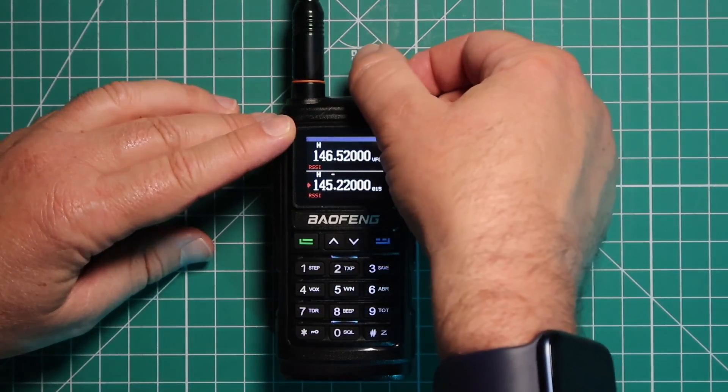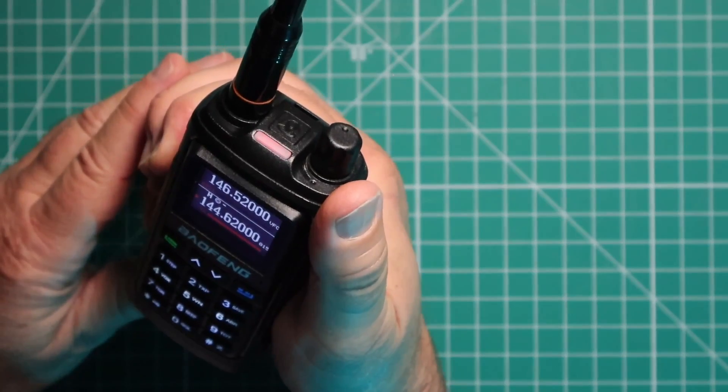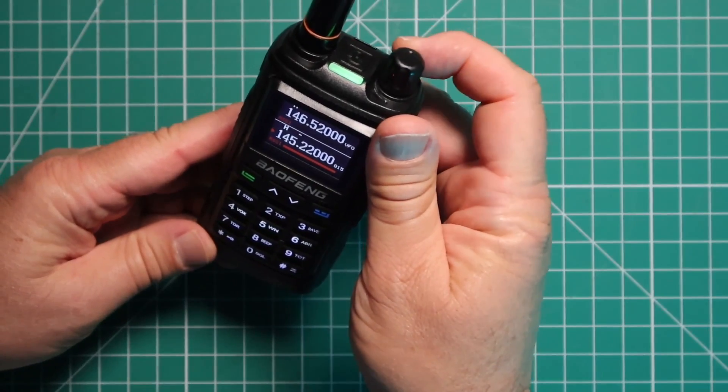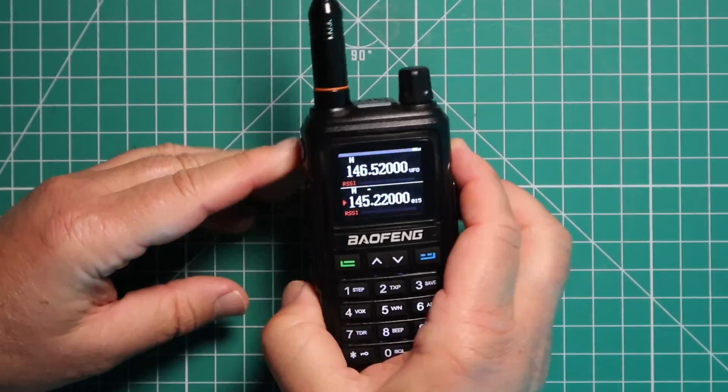Let's give this a whirl and see if it works. WJ6F testing. Now we heard the repeater come back, so we know it's working.